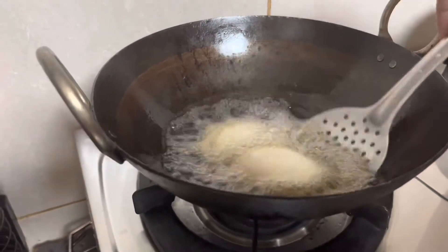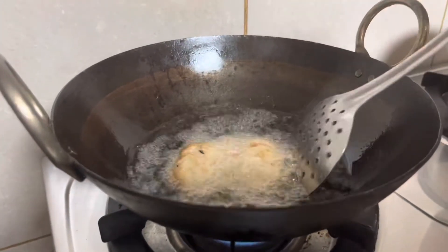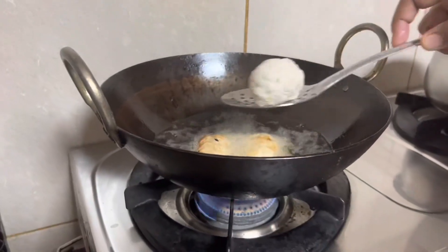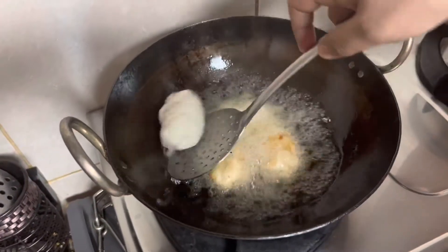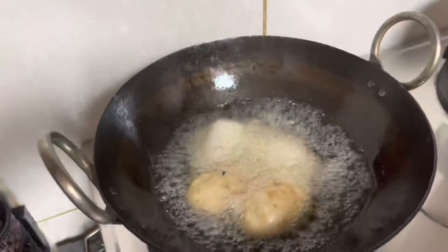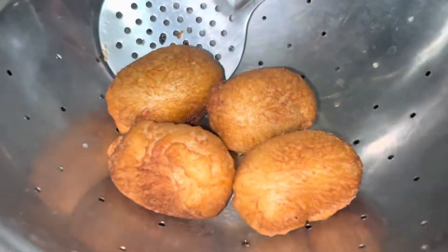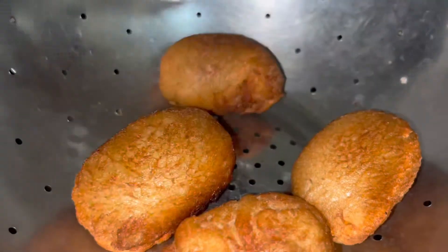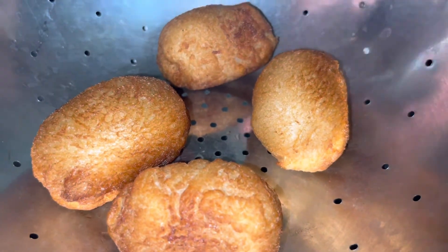Let's fry the bread rolls until golden brown. This is very tasty and easy to make as a snack. The red rolls are ready. You can choose to add cheese and do different fillings.